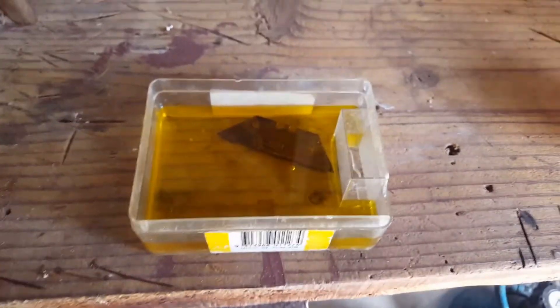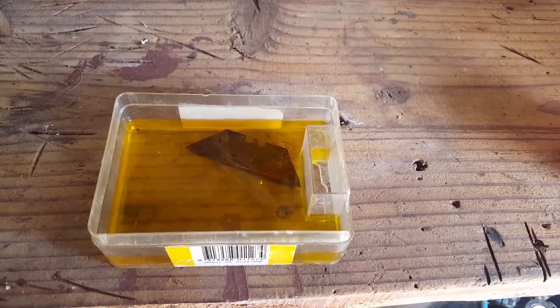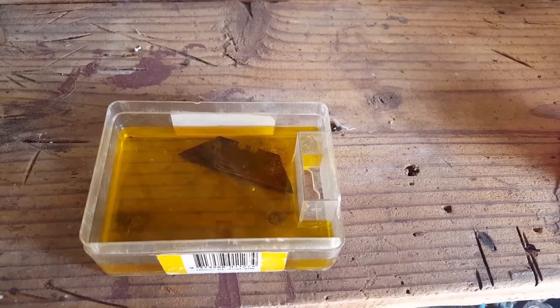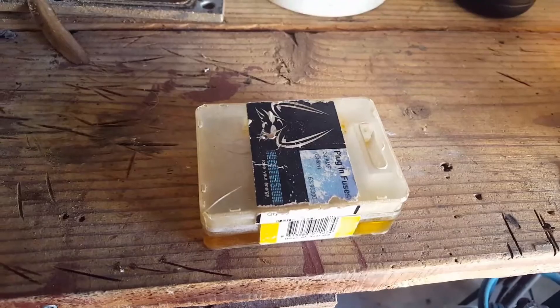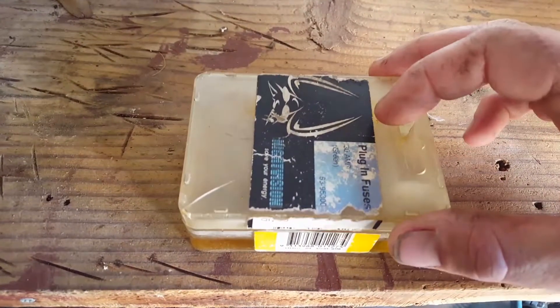I will come back in say 15 to 20 minutes, rinse it off, and see the difference. So it's been roughly an hour since we put the blade in.